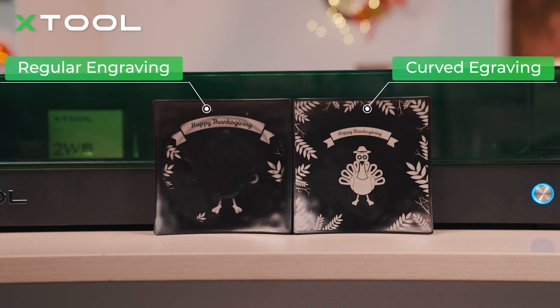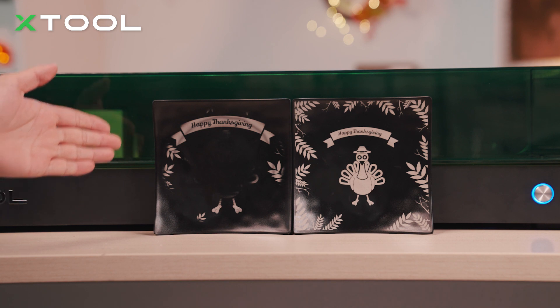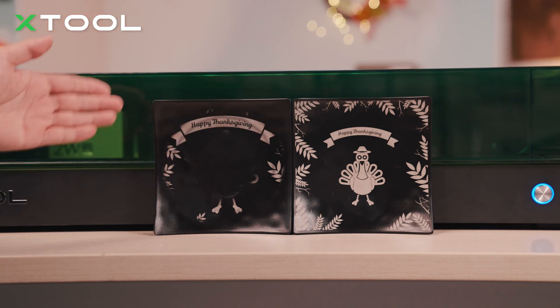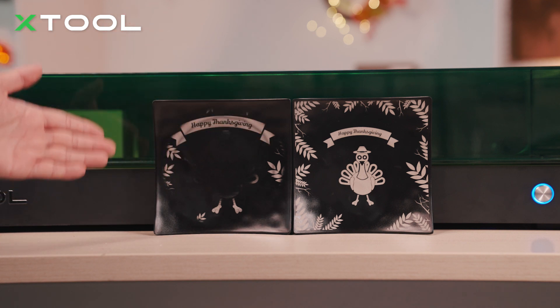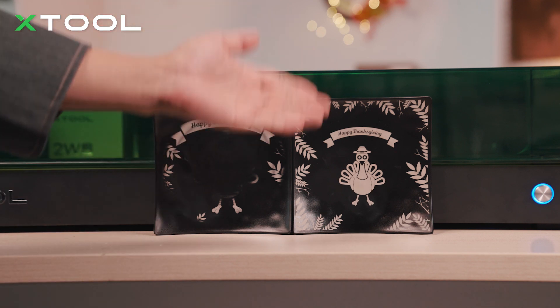We've also done some comparison tests. For the left one, we didn't use the curved surface laser engraving function — we just used the regular one. Apparently you can tell this result is really not as good as the right one, because when the laser module is moving it's going to hit the edge as the surface is not flat. This is why we use the curved surface laser engraving function to engrave on objects like this, and this is something special about the X2 S1 enclosed diode laser machine.